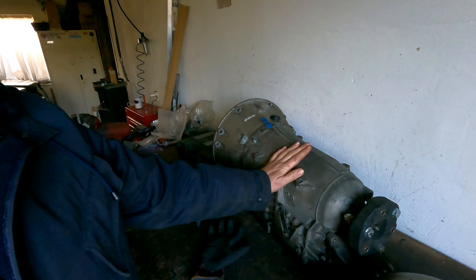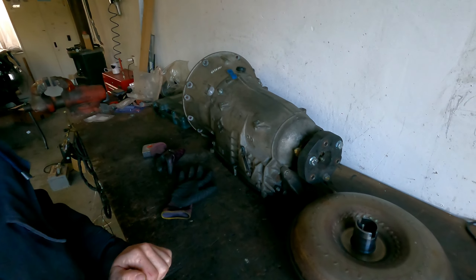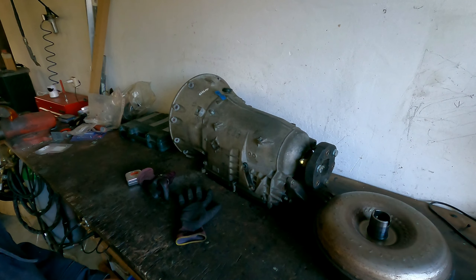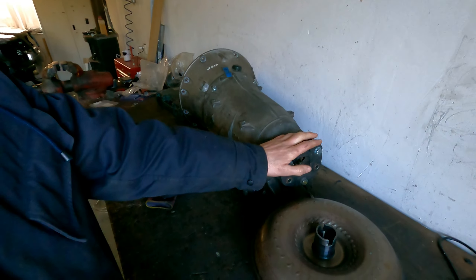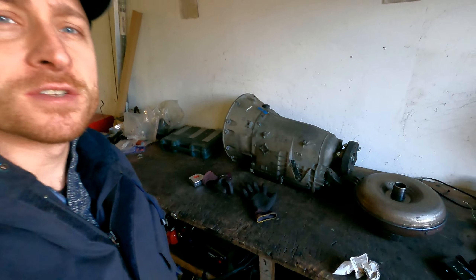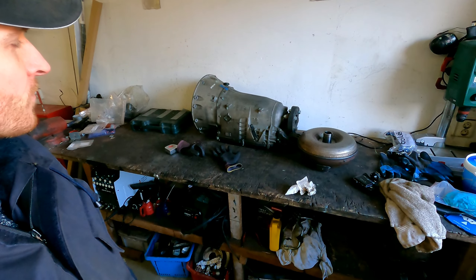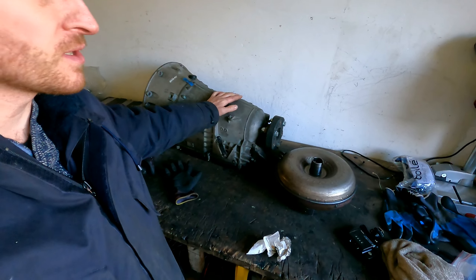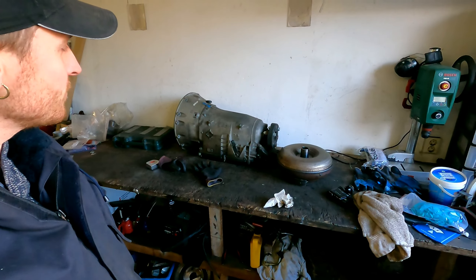This one is a 624. This transmission is coming from a normally aspirated E55 from a W210 model — they used a 624, a 623, or a 636. It's the same kind of transmission they also use on a 320 CDI. This is the transmission that has the most clutch plates in it, and the steel plates are the same as a V12 — so this is the strongest 722.6 transmission you can use. They say it can handle 1100 Nm with stock clutch packs, but you're really stressing it.